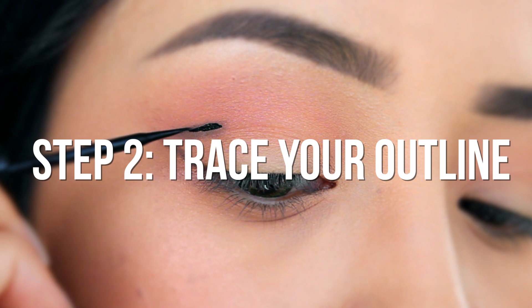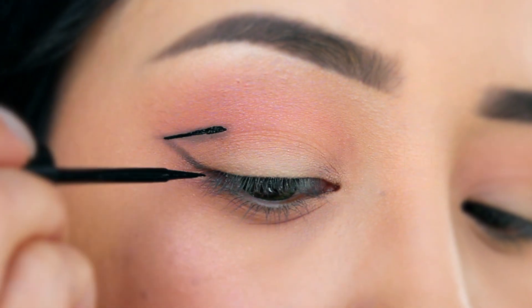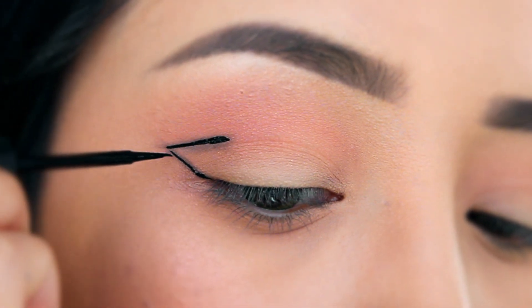Next, take your favorite liquid eyeliner and trace over your outline. It doesn't have to be perfect since you'll be filling it in in the last step.